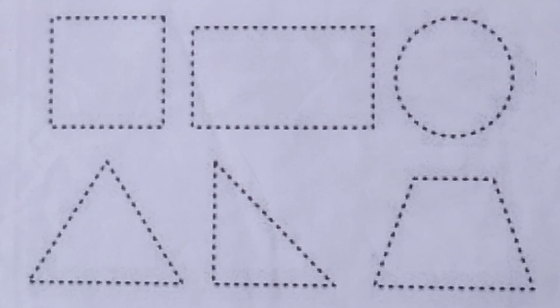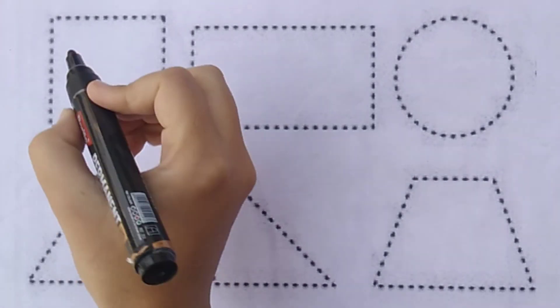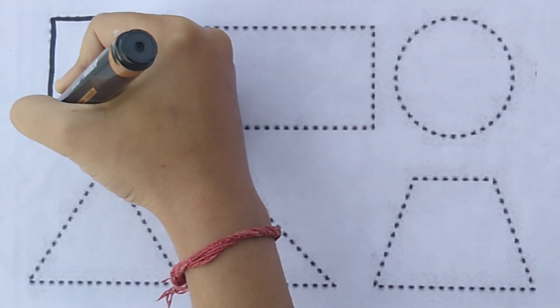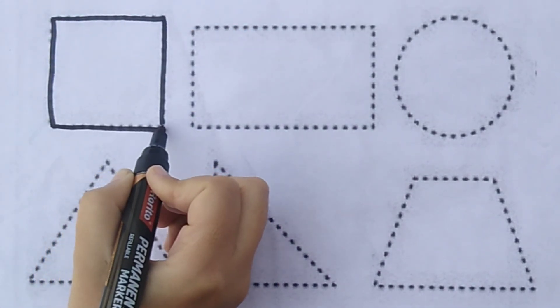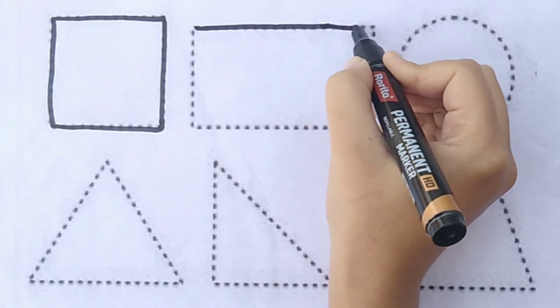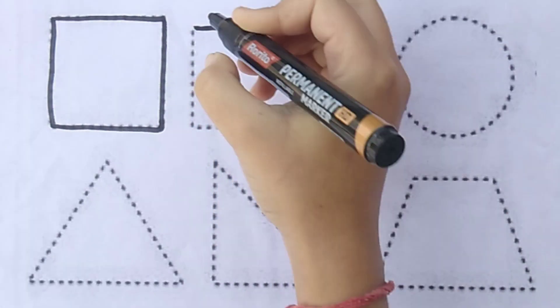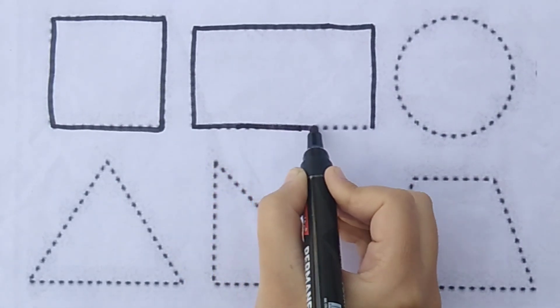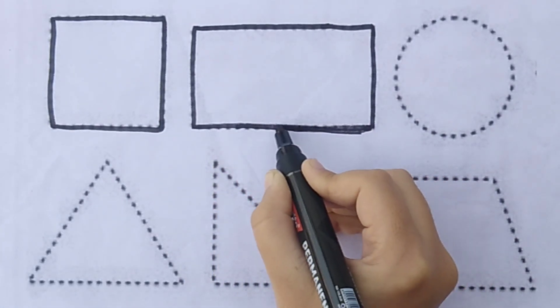Now, we learn to draw some shapes. Square. Rectangle.